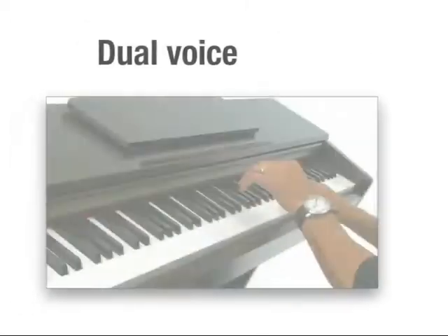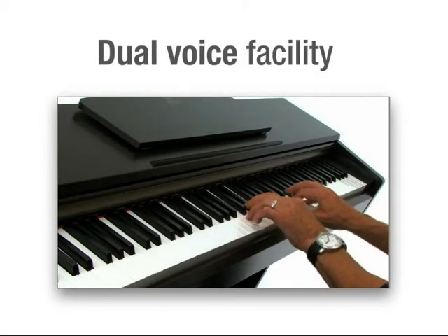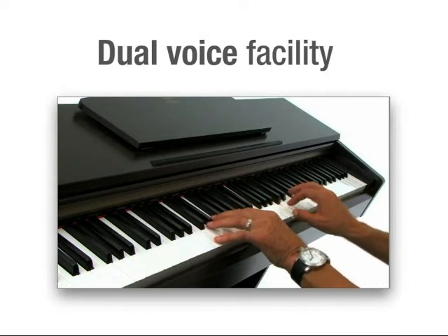The dual voice facility allows you to blend any two of the voices and play, for example, piano and strings at the same time.